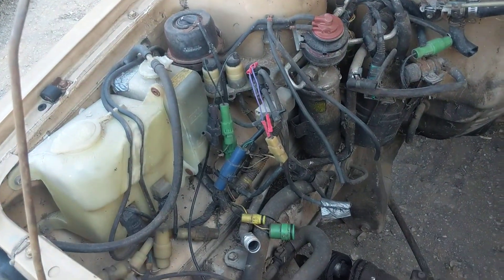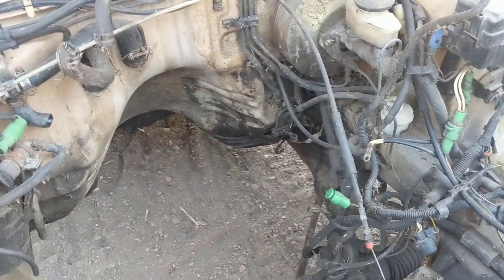Going to pressure wash inside this engine bay here pretty soon and get it all cleaned up, but unfortunately it's a little bit chilly and windy today, so I might hold that off until next weekend.